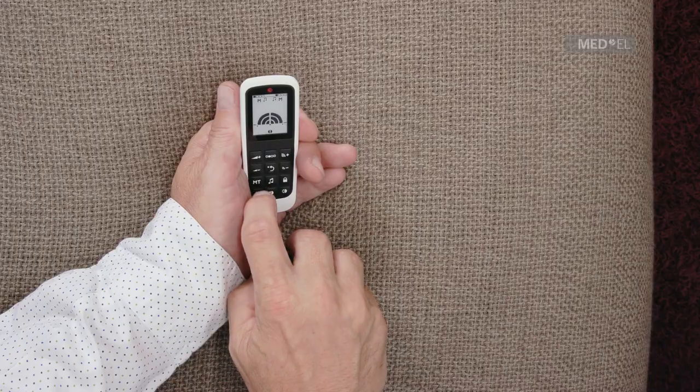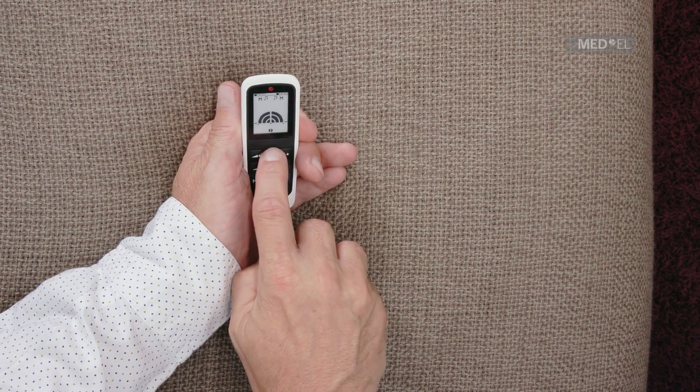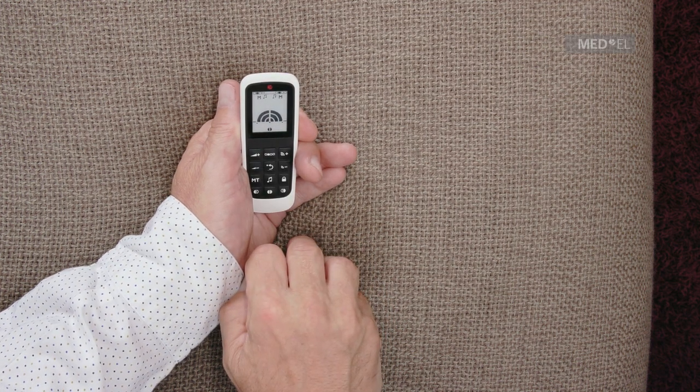To select a program, press the program selection key. The bar at the top of the screen indicates which program you are currently using.